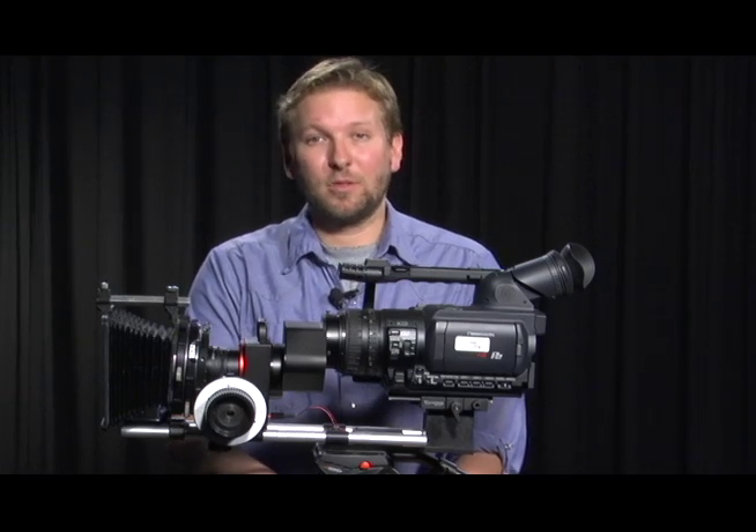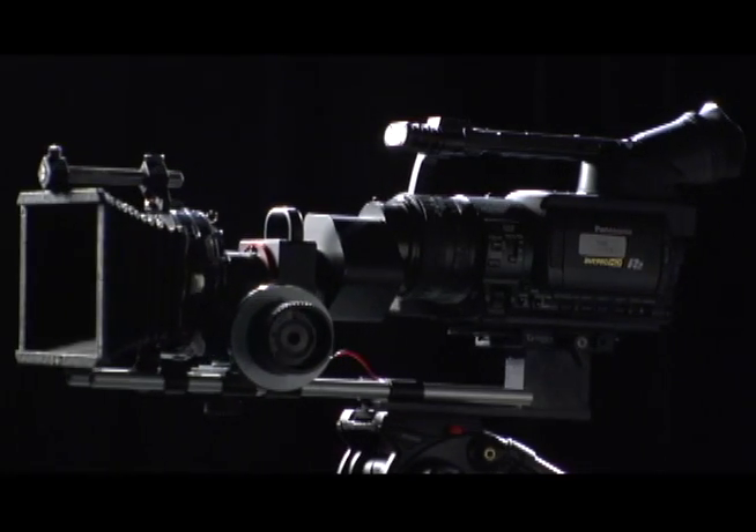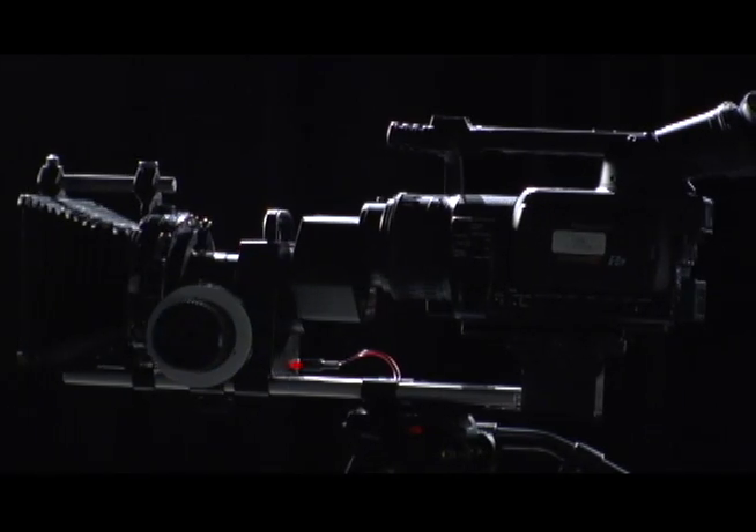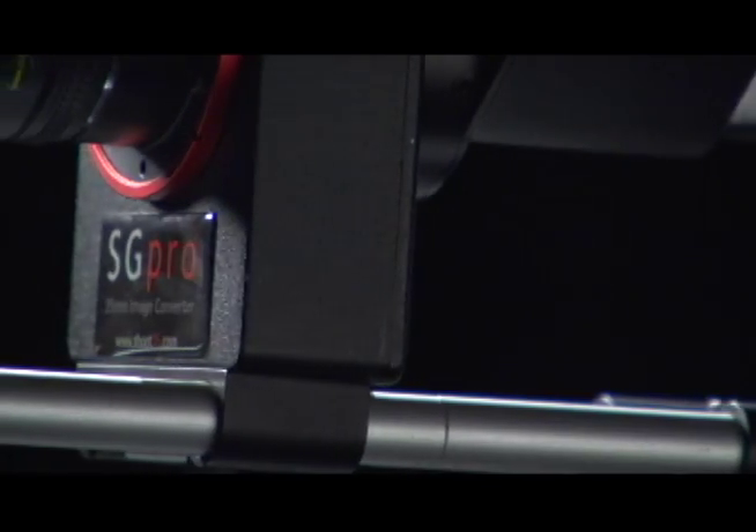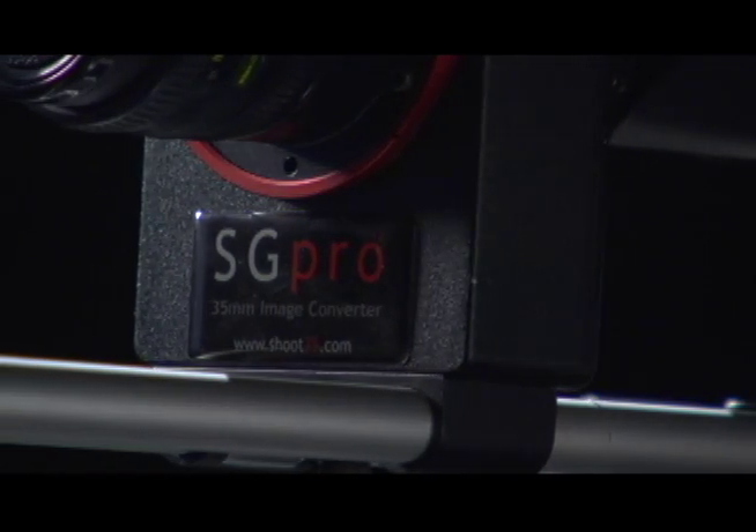Welcome to today's tutorial coming to you from Towson University's Department of Electronic Media and Film. Today we're going to be learning how to assemble the Panasonic HVX200 camera and the SG Pro 35 millimeter image converter with flip module.